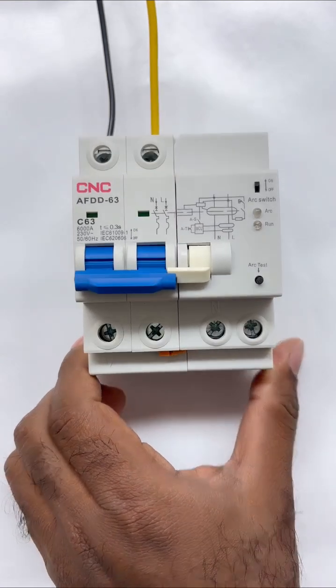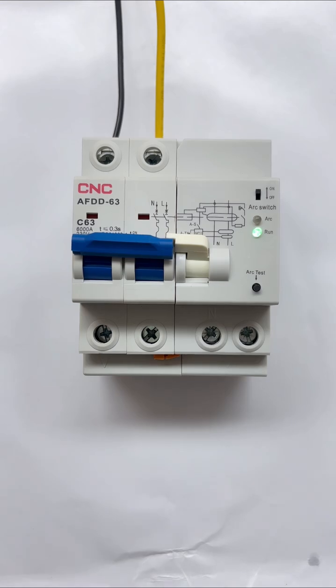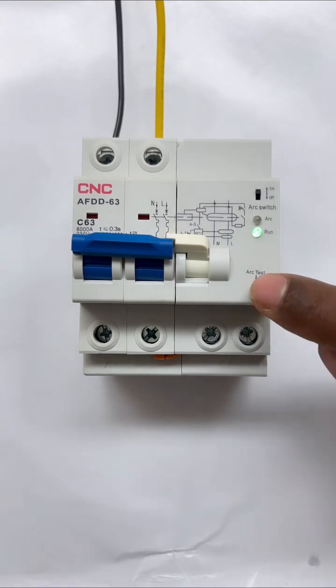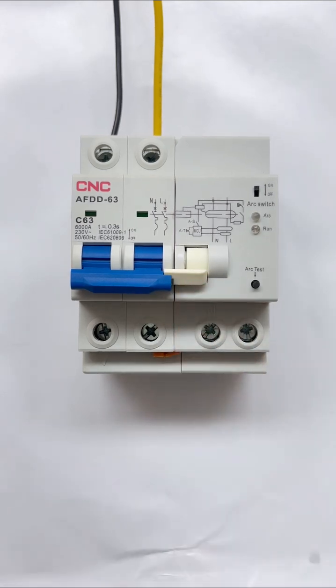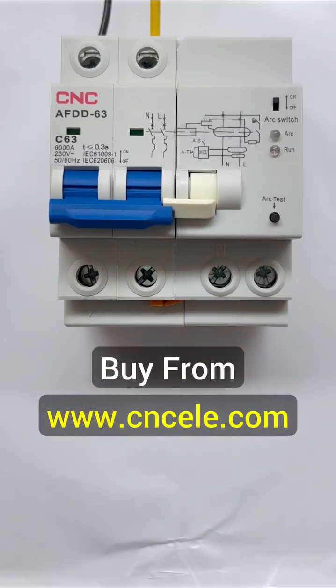Now, if I switch it on here, after switching it on, you will see that the run indicator has turned on. After this, if you want to check whether your device is working properly or is faulty, a test button has been provided here — press it. As you press it, you will see that it has turned off. If it turns off, then you should understand that your device is proper and will work correctly. If you want to buy this device, you can buy it directly from the website of the CNC company.